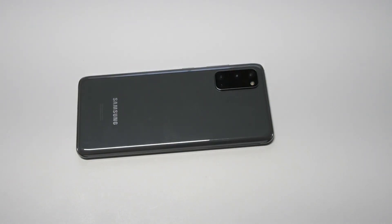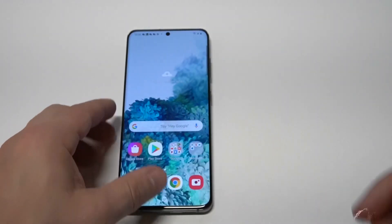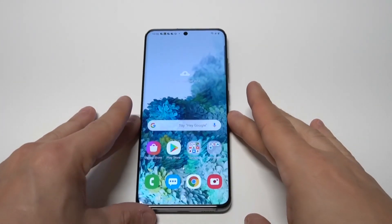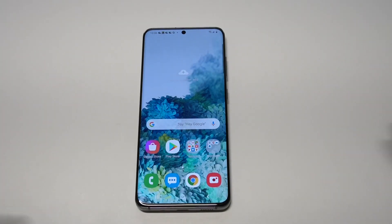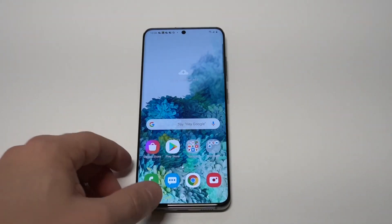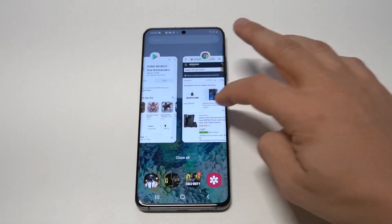What's going on guys, it's your Flipptronics. I'm going to be showing you how to use the split screen feature on the Samsung Galaxy S20. Unlike Apple, Samsung makes it so easy to use this feature. It's pretty cool because you can multitask and do more than one thing at a time. You don't need to go into your settings to do anything fancy — you just need to check your most recent open tabs.